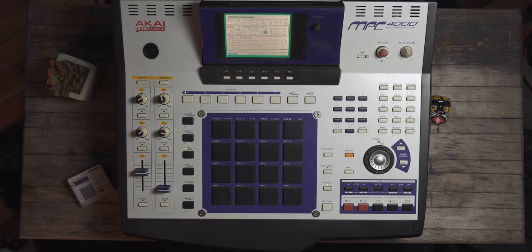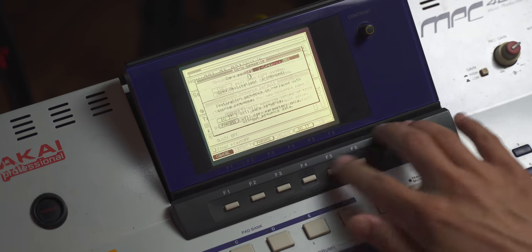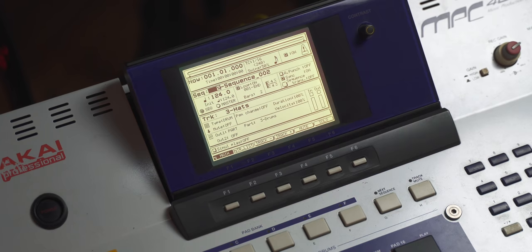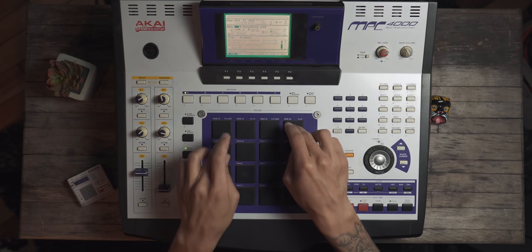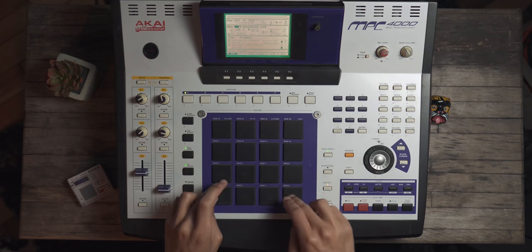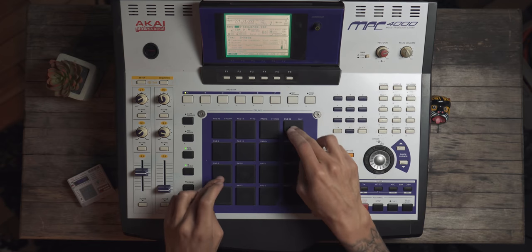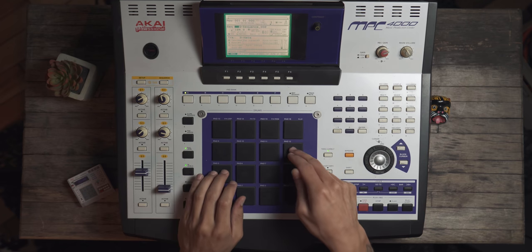Not good. I'm going to undo that erase and go ahead and copy this sequence so we can really hear the differences. Now that we're on sequence two, I'm going to copy this and choose this hi-hat sound — and instead of tuning we're going to do velocity.